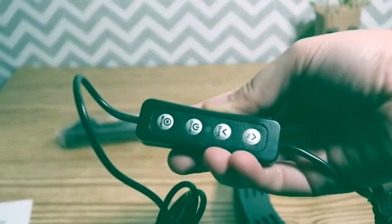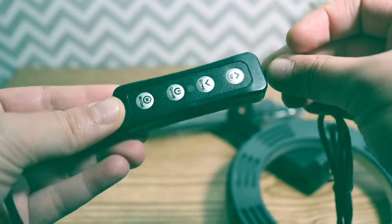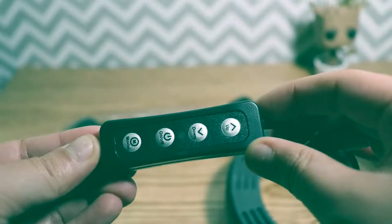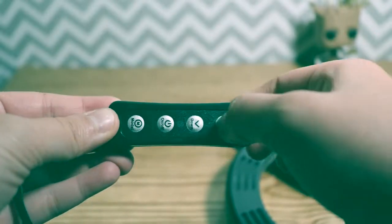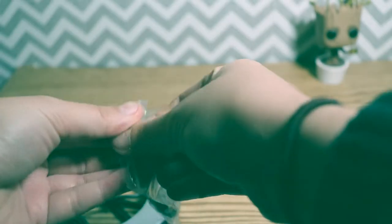It comes with a nice little remote control attached to it to control the different settings. We can see it matches what's displayed in the Amazon image — it has up, down, on and off, and a mode button. I assume the mode button cycles through the three different modes, and up and down are to increase and decrease the brightness.